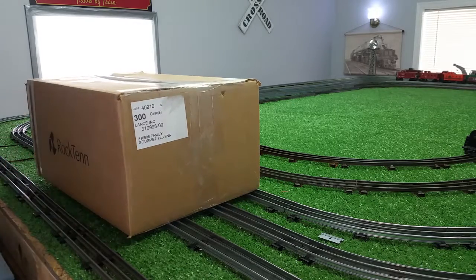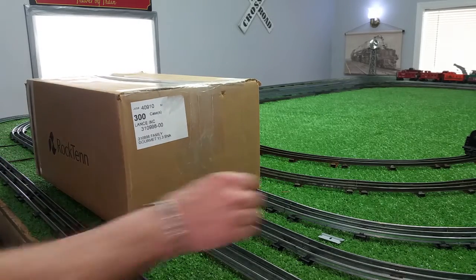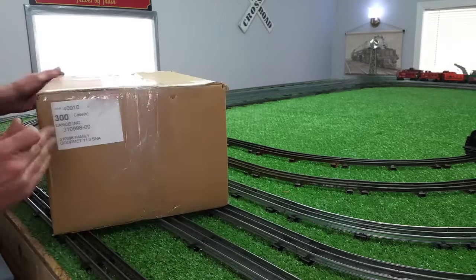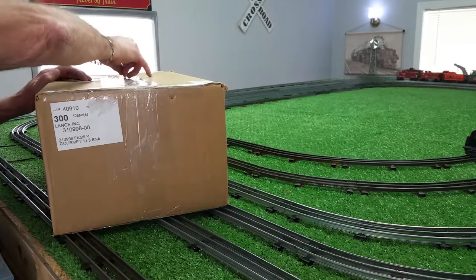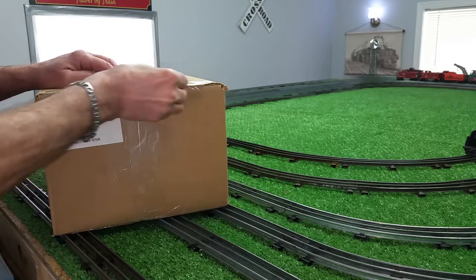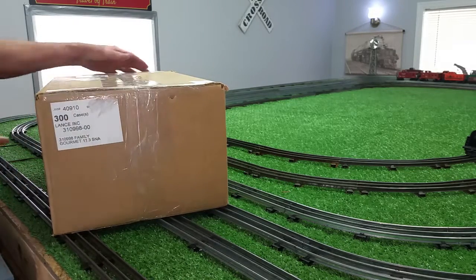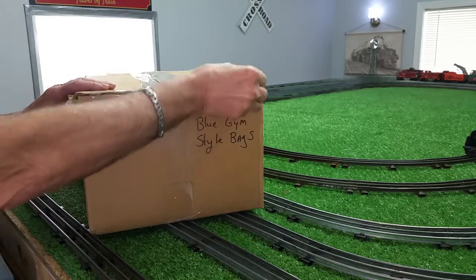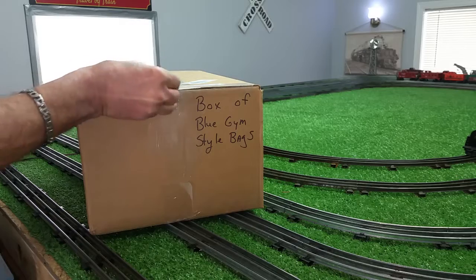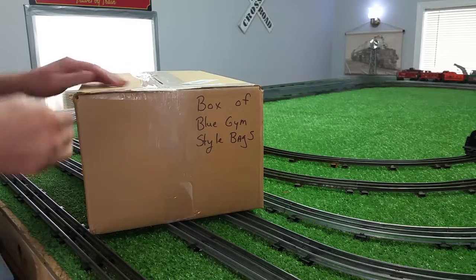This is a complete original Marx set. I don't know what to expect. I bought this from a couple of photos on eBay, and I'm really curious to see what this actually looks like. Now, in the photos it looked virtually new — a complete original Marx set.